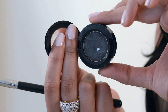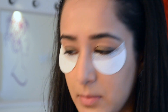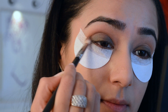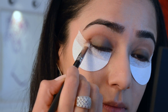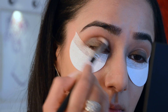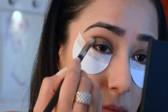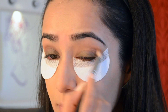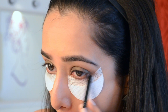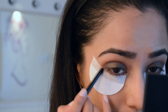This eyeshadow is called Club — it's a satin finish from MAC — and again I'm taking my MAC 217 and working this into the outer third with windshield-wiper motions around the socket. For the lower lash line, I took the same eyeshadow on a pencil brush and just smudged it underneath.